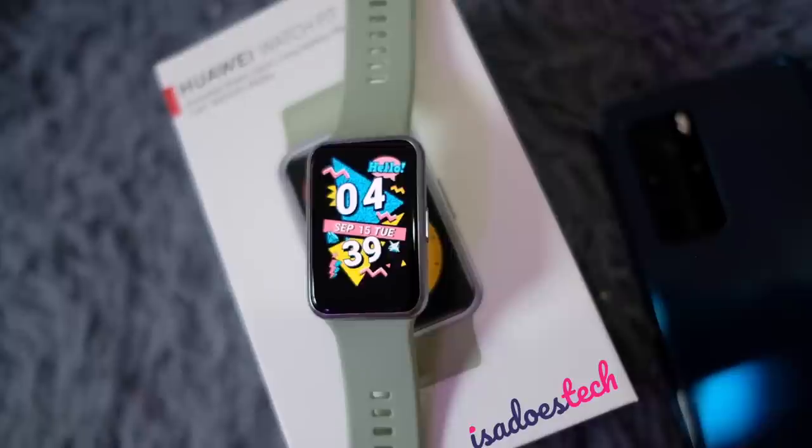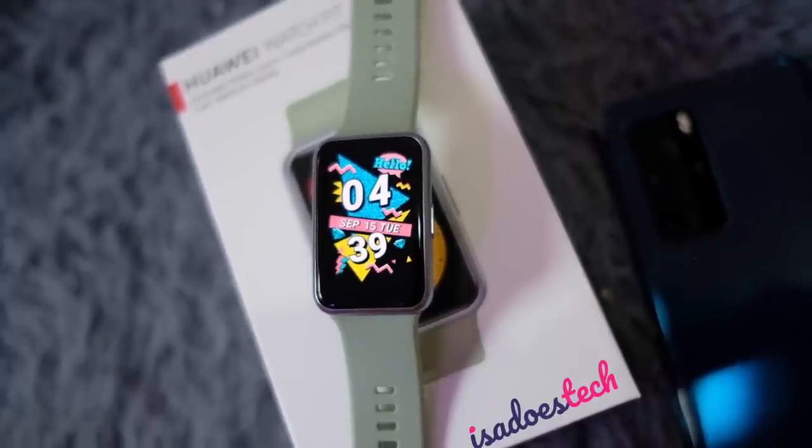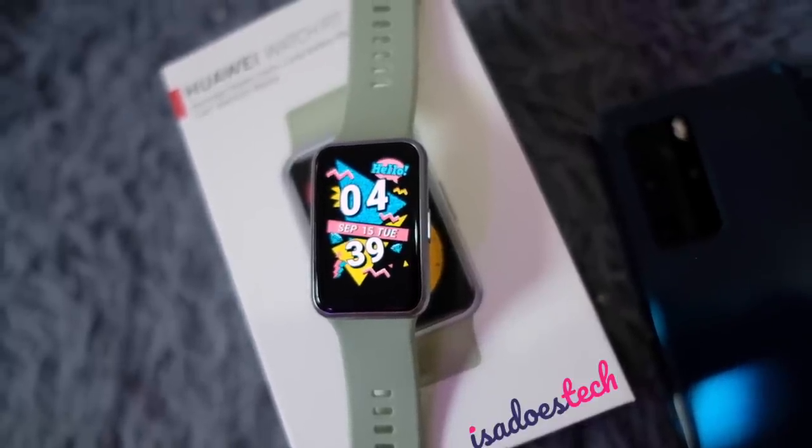We're unboxing Huawei's newest wearable, the Huawei Watch Fit, and checking out what this thing can do. Good afternoon, beautiful people — welcome to Isa Does Tech, where we do tech in your real life in style.